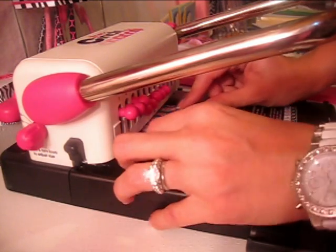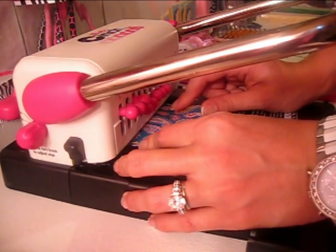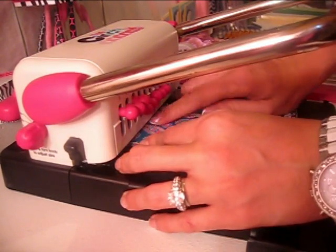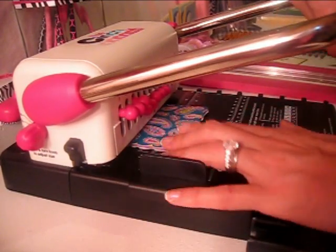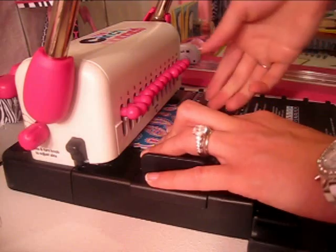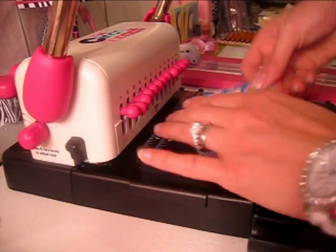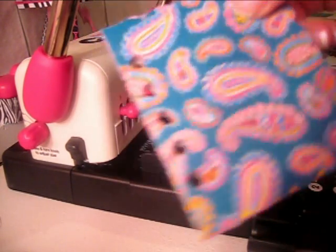I'm just going to put the coasters and the paper all together and push them in as far as they go. It'll feel like they're stopped, but you want to keep going past that part — especially if you're using something thick. And then you're just going to push down, pull it back up, and pull it out. And there's the holes.